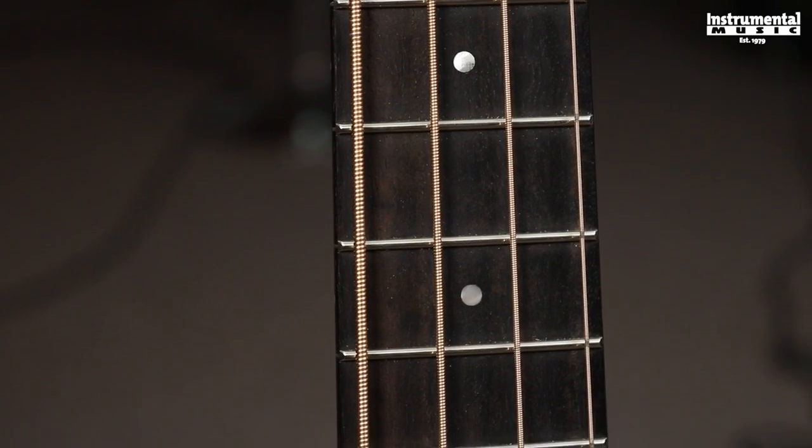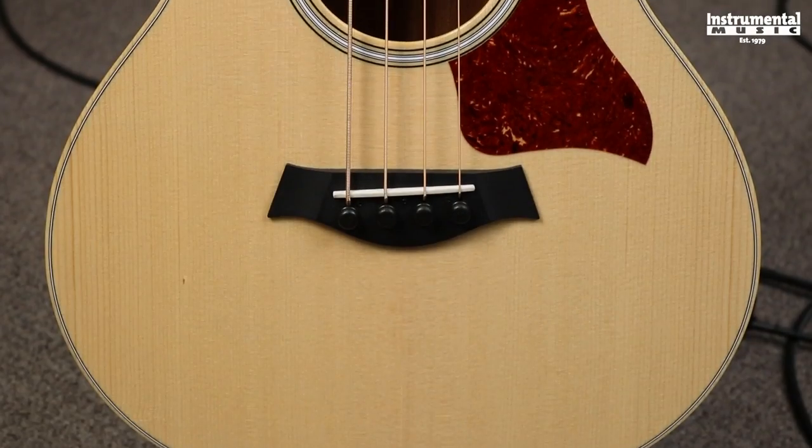The Taylor GS Mini Bass will come with its very own gig bag as well. It's a densely padded bag and on the headstock it will say GS Mini Bass. Just like Taylor's other guitars, this will have an all ebony fingerboard and an all ebony bridge.